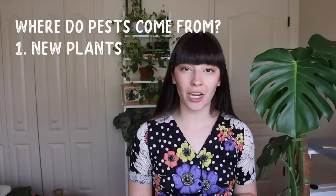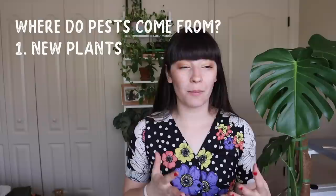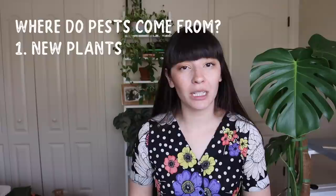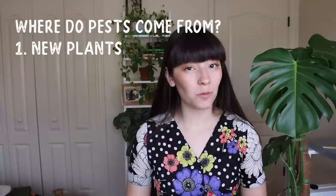So the first question I'm going to answer is: where do pests come from? Whenever we are out plant shopping, it's super important that we are checking the plant for pests as we're shopping and we're not bringing into our home an infested plant. If you have no idea and then you put it with all of your other plants, you're really going to increase the likelihood of bringing a pest into your home unknowingly.